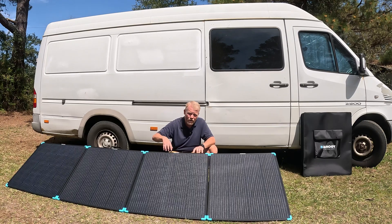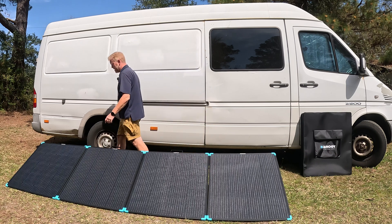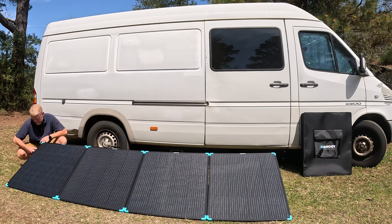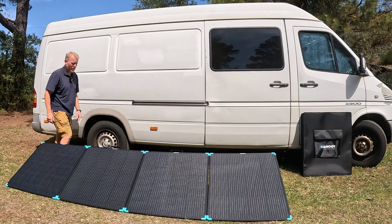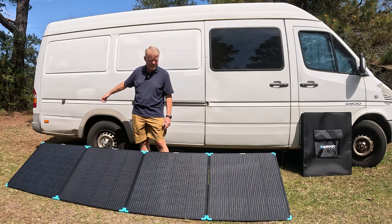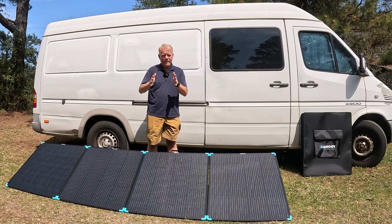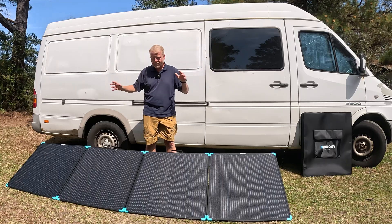You can see by the color that these are monocrystalline panels, which use higher-grade silicon for a much more efficient panel. They do have a pretty short cable on here — one thing I'll note. From what I can see in the packaging, there is no extension cable included, so that is up to you to provide. Make sure you have some type of extension cable so you can move it around and keep it in the sun.